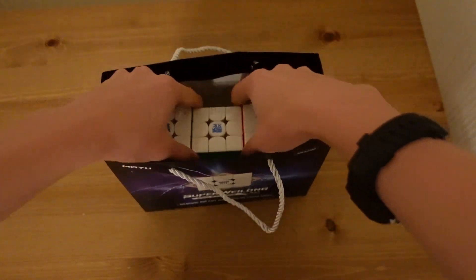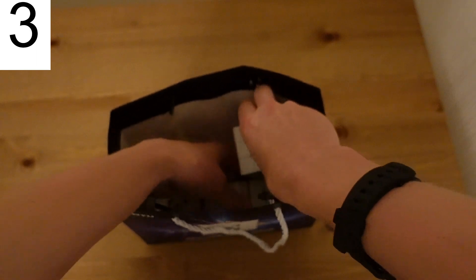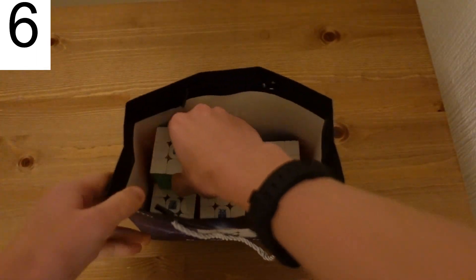Right, now let's fit all three of these in here. And you know, MoYu, you've been releasing a lot of other cubes this year. So let's do the Huameng YS3M. Oh yeah, there were four of those — four different versions.